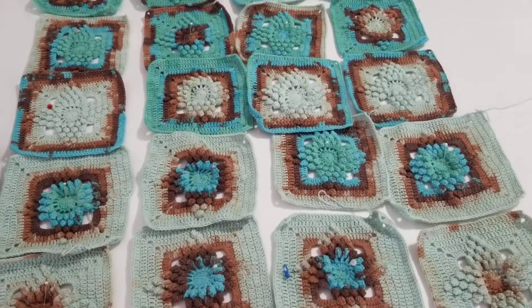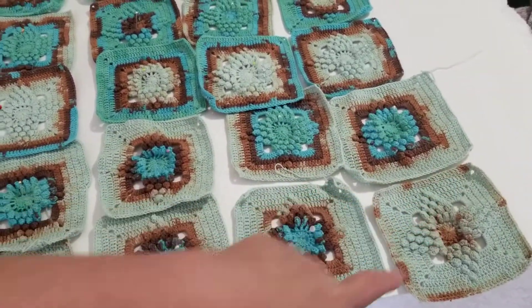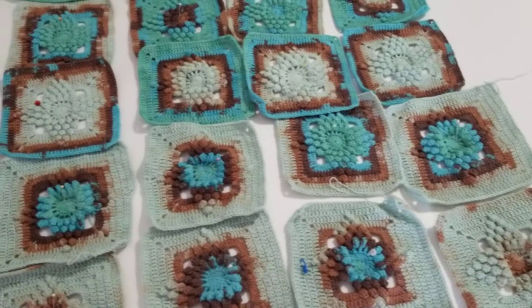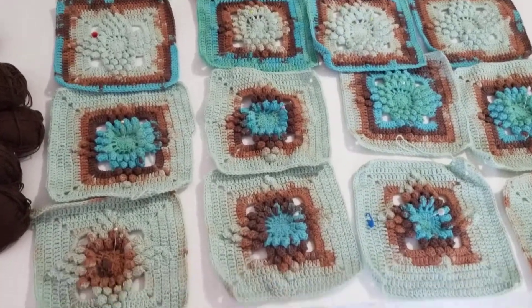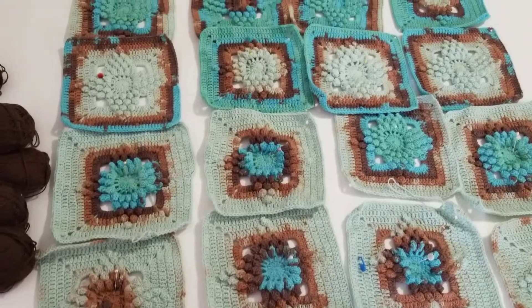And the colors are rustic. Doesn't this look nice? I just love, love, love, love, love. Look at this — like brownish colors. Oh, I love it. I tried to match this to that so they can look alike, but they're not the same. Every motif is different.